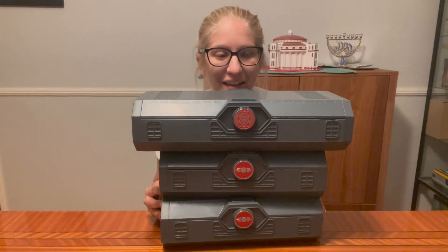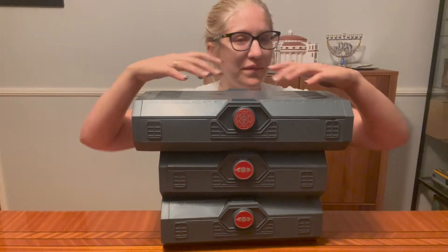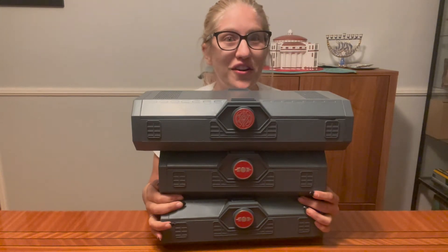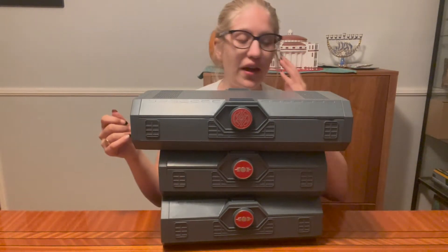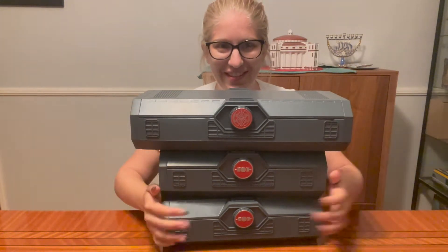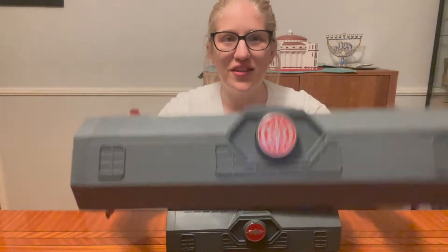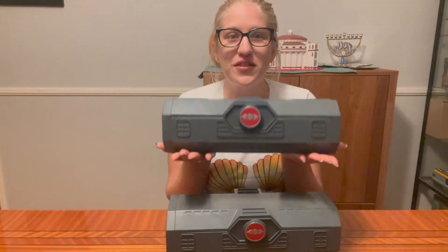Hello everyone, I have some boxes — want to open them with me? So here we have the Darth Maul lightsabers, these are the legacy lightsabers from Disney. This is the complete Darth Maul set. These two are his lightsabers — this is the new one that just came out.